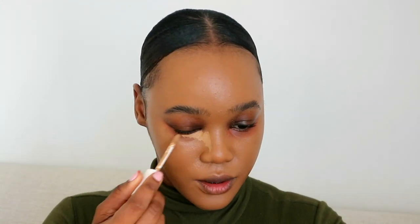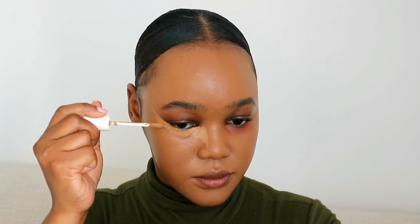The concealer I'm going in with is the Fenty Beauty concealer in shade 360 — just a tad lighter than me — and I'm using it to highlight. When highlighting I don't want to make my face look too wide, which can happen when you're brightening the face, so I like to be very precise when placing concealer for highlights.